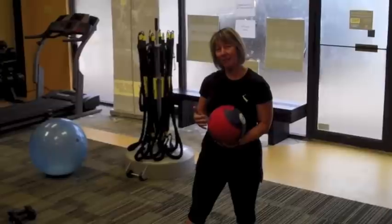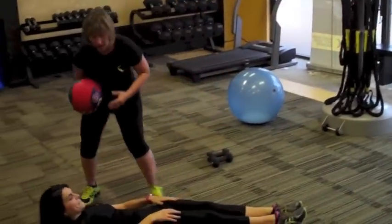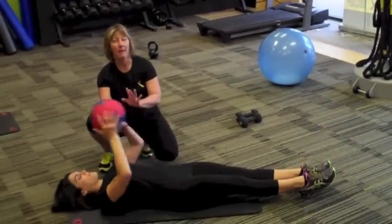All you need is a Med Ball. If you don't have a Med Ball, you can use weights. Brittany's going to help me with this one — she's going to lay on her back holding the Med Ball.